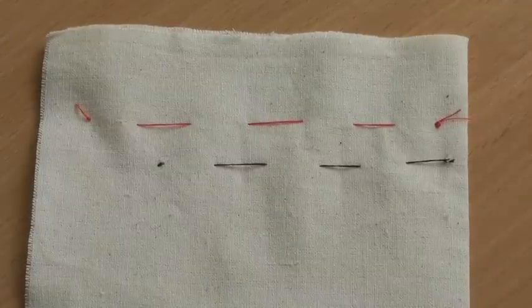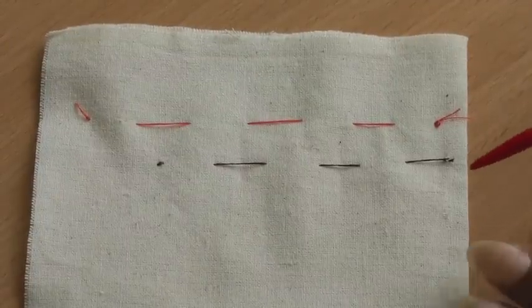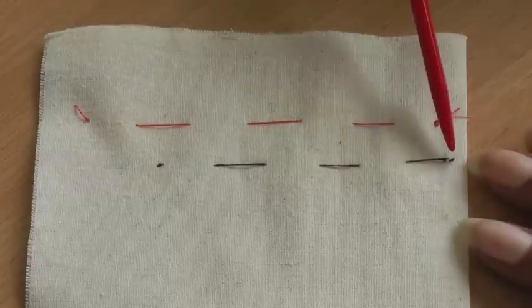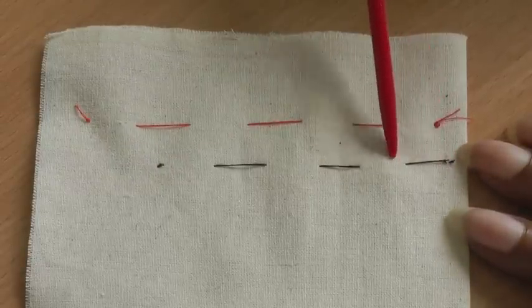An anchor stitch is a hand sewing technique and it's a way of securing your thread to your fabric. Here I've got an anchor stitch here and here, and this is what's securing it to the fabric, and you can do any type of hand stitching.